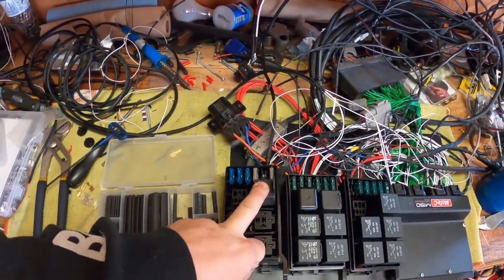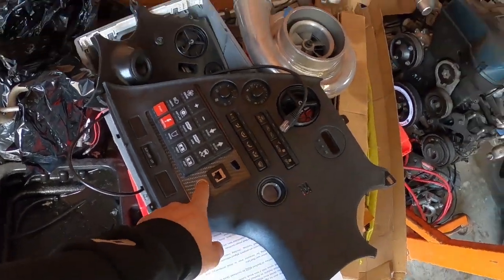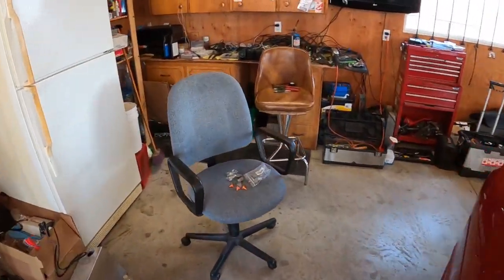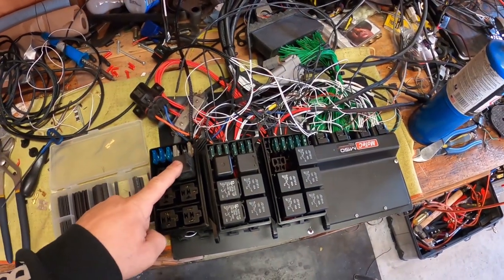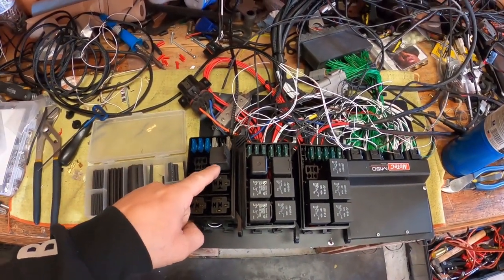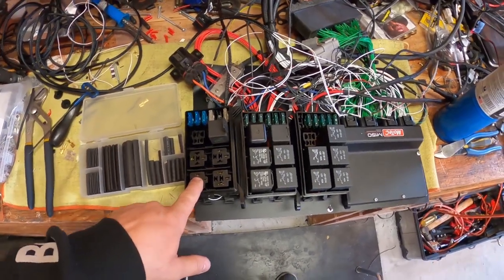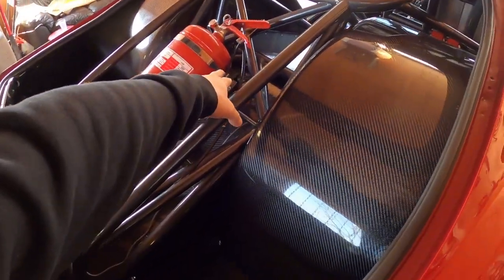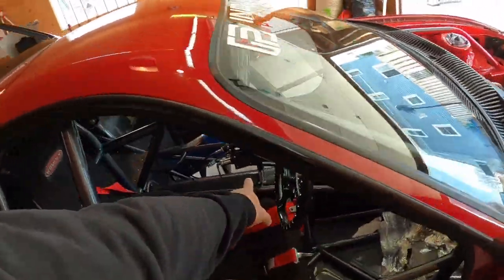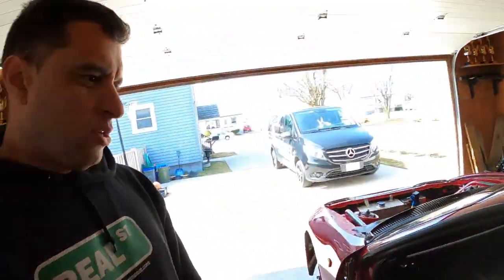This is an ignition relay. So now instead of a key, all I have is this little button here. You press this, it powers up that relay, and that relay powers up the ECU, the display, the keypad, and all the other relays that need ignition. So you have ignition, line lock for the brakes, lights, parking lights, brake light. And this is the ignition for all the solenoids — there are going to be two solenoids back here for the shocks, and a solenoid over there for the shifter. I'm powering everything up with that one relay. It's looking good.